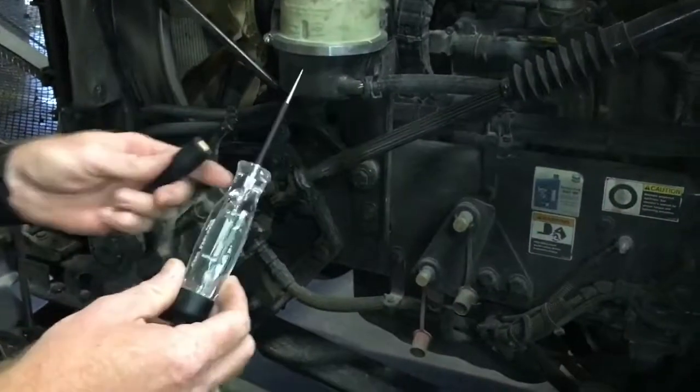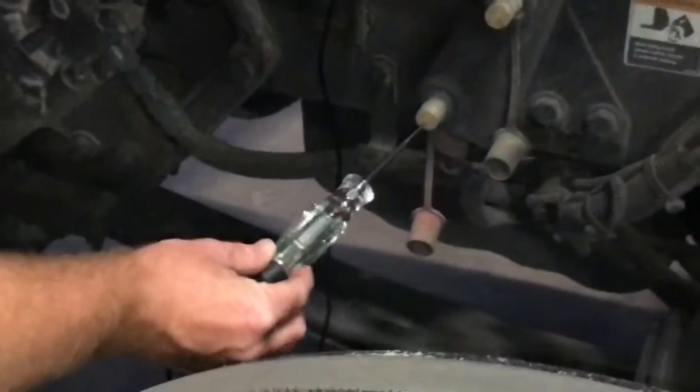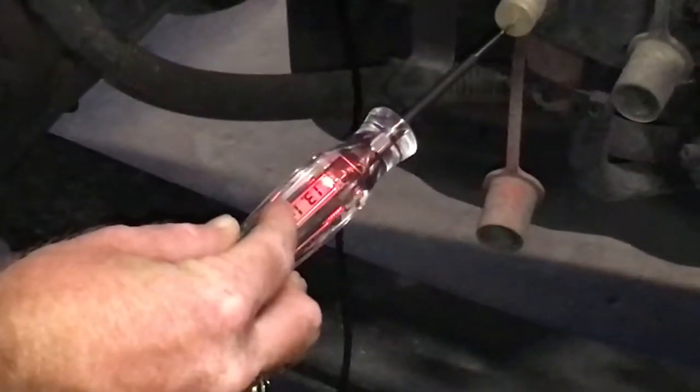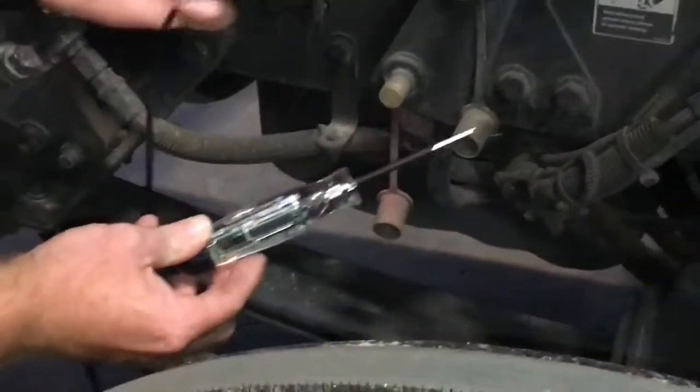It's about 92 bucks on a Snap-on truck. I'm going to put the copper clip on the ground side and touch the hot side. You can see it lights up red, showing 13.1 volts. Red is showing hot.